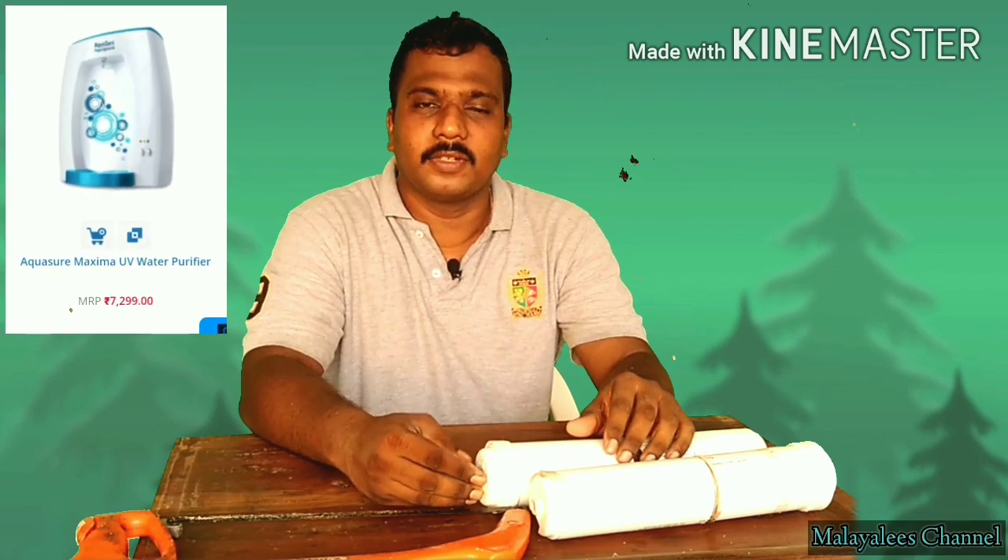Hi viewers, welcome to my channel. Today, we will check the filter from Aquaguard Maxima UV.